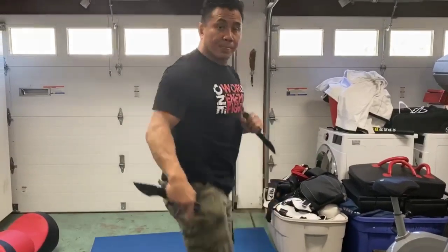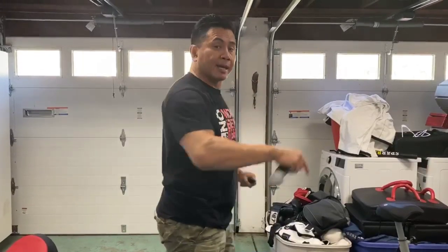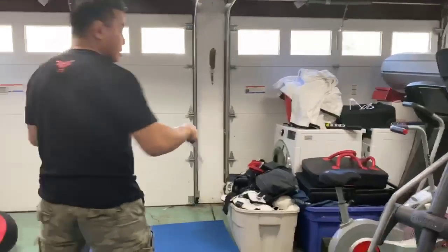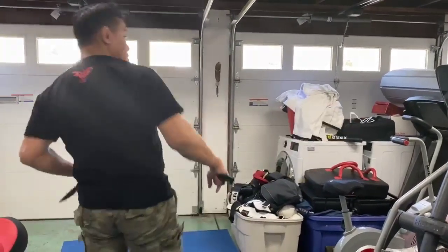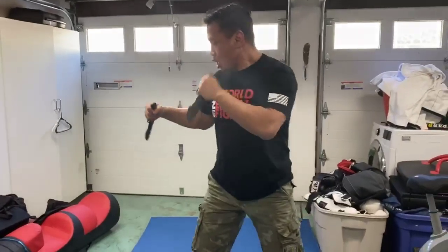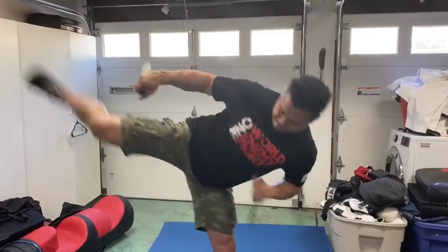I'll break it down. Basically, my side kick can go to the leg, can go to the body, or it can go to the head. The lower, the middle, the upper. Low, middle, high.